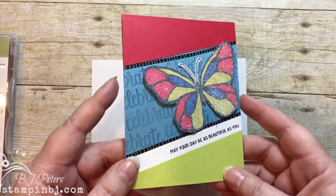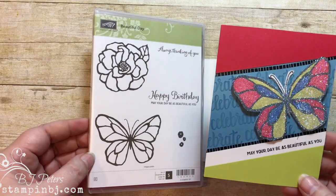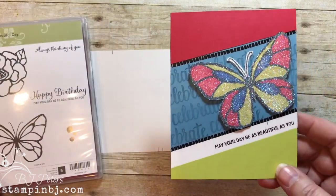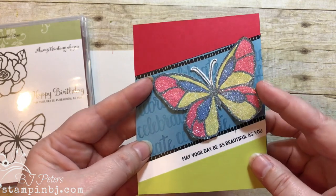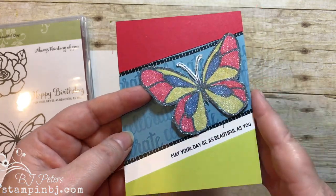Hey, BJ Peters here from stampinbj.com. I'm so excited to be here today to share with you a fun technique. I'm an independent Stampin' Up demonstrator, and today we're going to talk about how to create this fun glittery butterfly. Let's get a closer look at this gorgeous card. This uses the Beautiful Day stamp set, which is new in the Occasions Catalog from Stampin' Up. I used the butterfly and a fun paper combination, and I love the glitter.